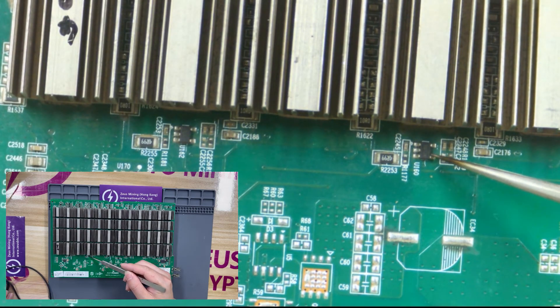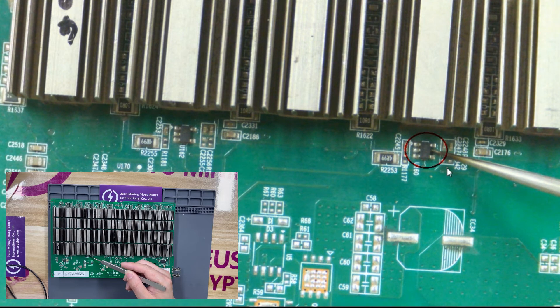This chip is also an LDO 1.8-volt tube. When the chip is damaged, the power supply of the ASIC chip in the current domain will be abnormal.